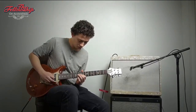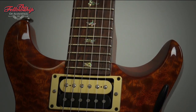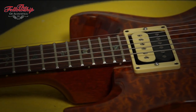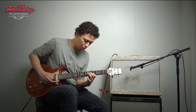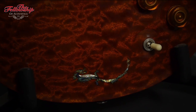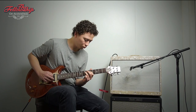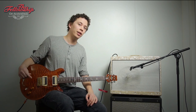So let's hear this guitar some more now. For more information about this guitar and other instruments we have, please check the link in the description below.